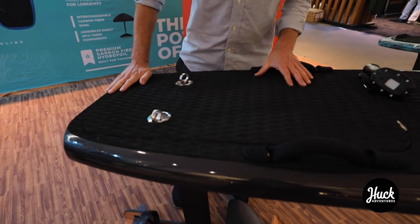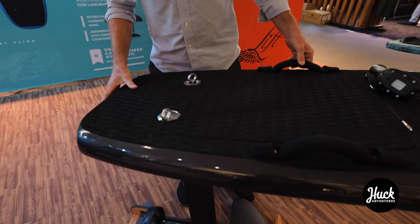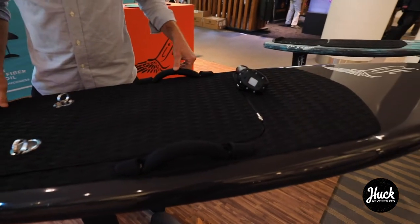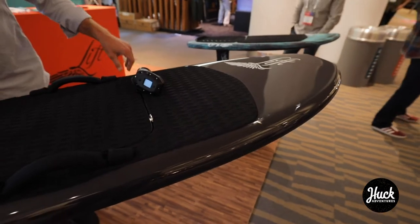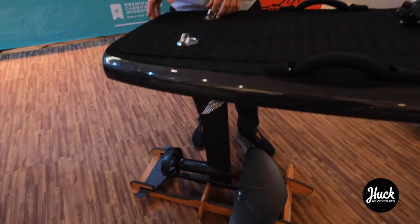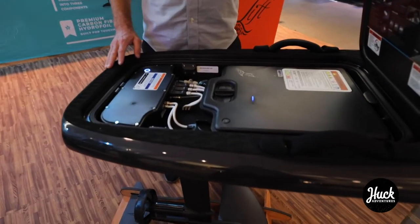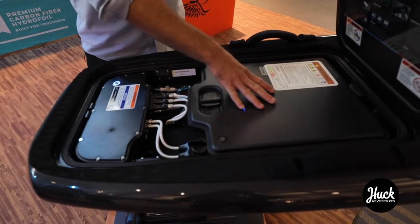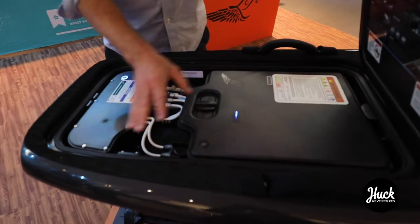This here is our five-foot model of our electric-powered hydrofoil surfboard. It's called the E-Foil. It's all full carbon fiber sandwich construction — best materials, best construction you can find in the market. It's got a really slick waterproof hatch compartment on the inside, and a high-powered lithium battery pack that's fully water submersible.